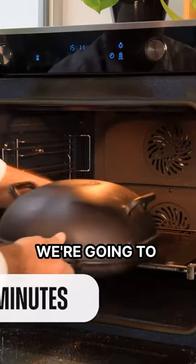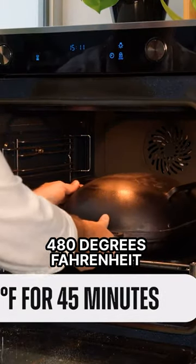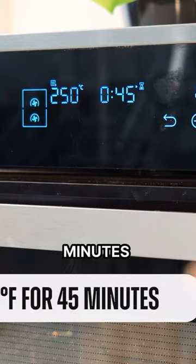It's time to preheat the Dutch oven. We're going to do it at 480 degrees Fahrenheit for around 45 minutes.